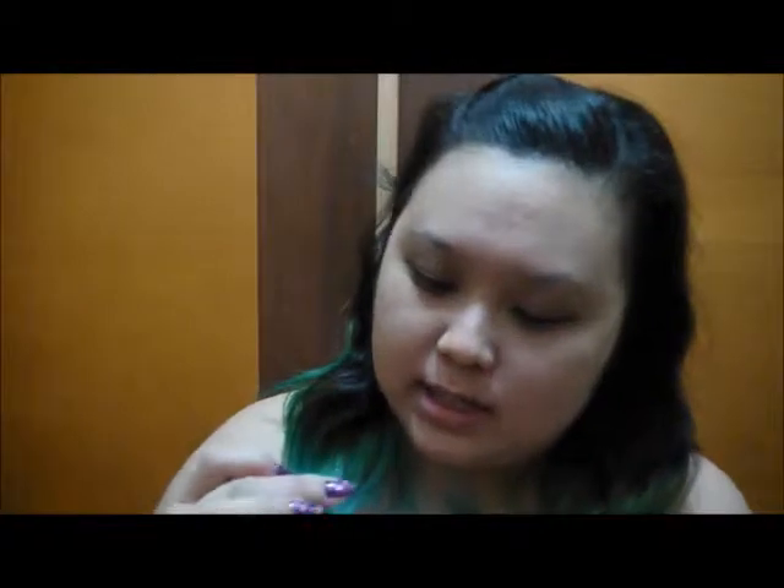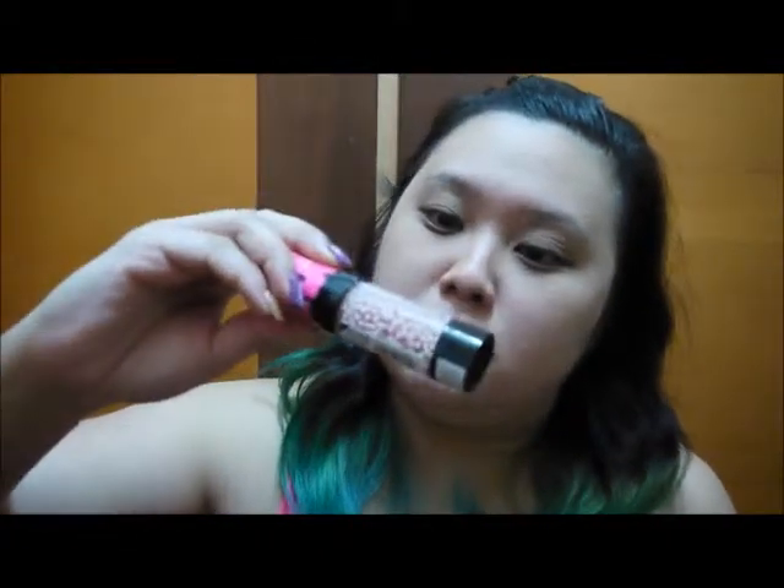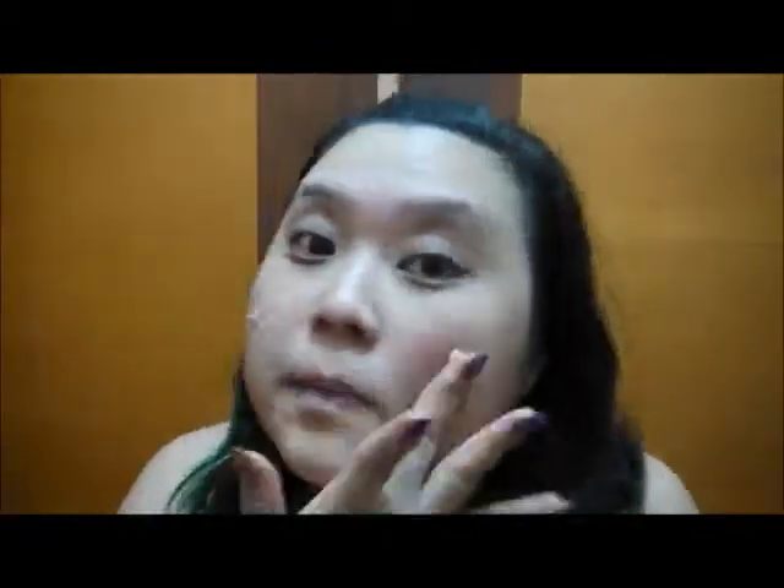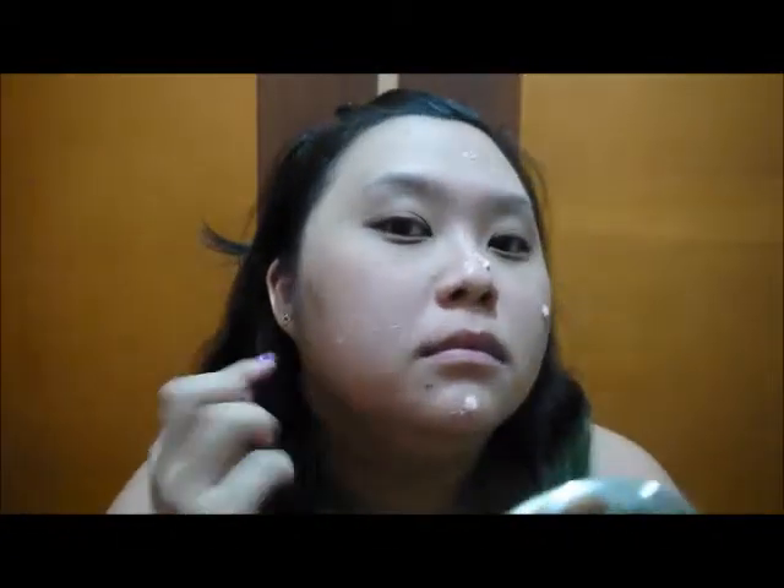So the first step is to prime your face, and what we have here is the Pearl Radiance Primer. It has these little pearls of radiance inside. I'm gonna try it out — it looks really fun. It looks like I'm scrubbing my face, but just lightly pat the colour cream into your face — it will dissolve. I'll let it set in a bit, then apply my foundation and powder, and then I'll start with the eyeshadows.